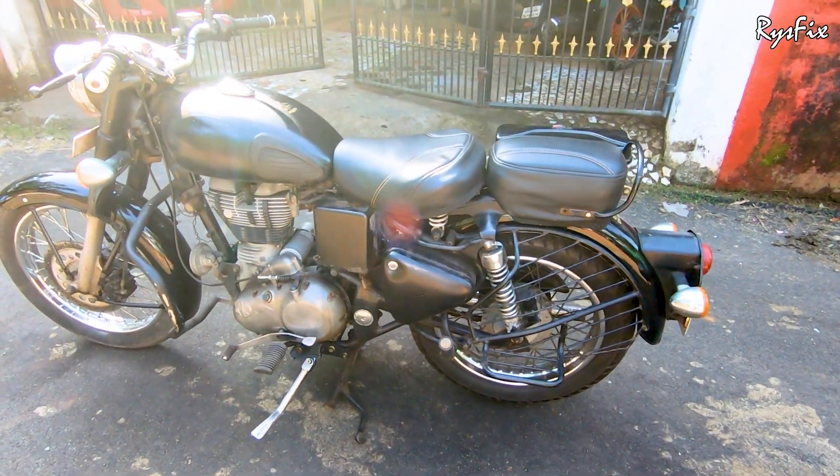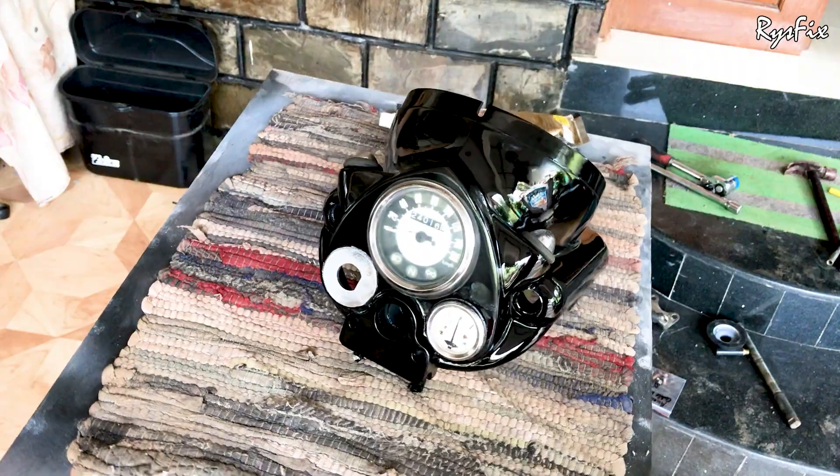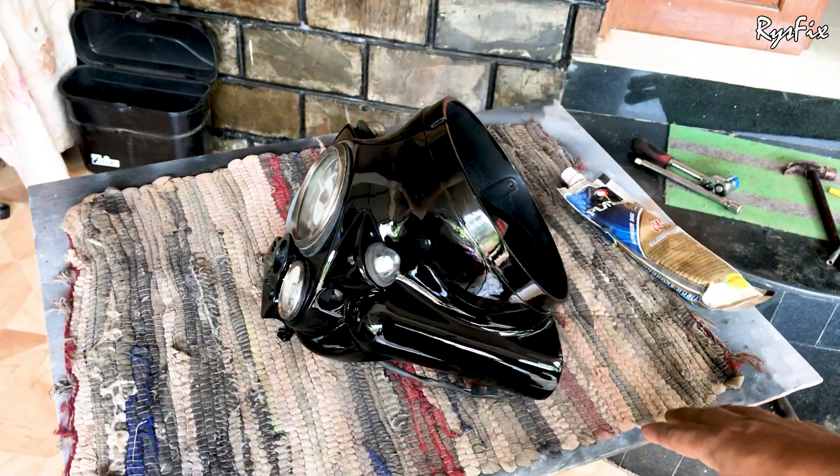Hello everyone and welcome back to Rice Fix. In this video I will show you how to replace a Royal Enfield Classic headlight casing, so it's going to be a very interesting video.